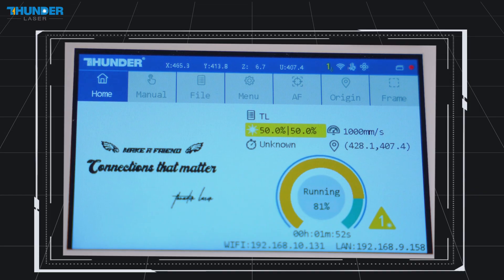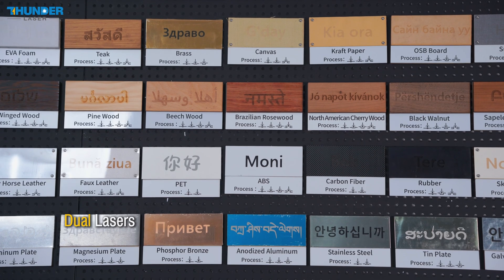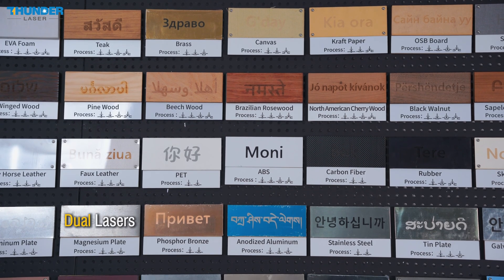And the other one demonstrating the engraving of multiple materials in a single run. Let's dive in. Titan's Dual Laser RF — CO2 glass tube and MOPA fiber — delivers unmatched flexibility.